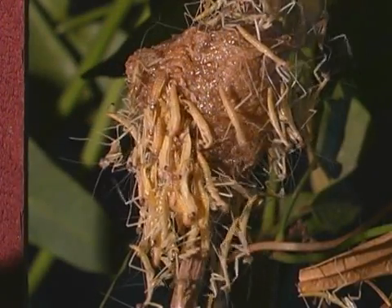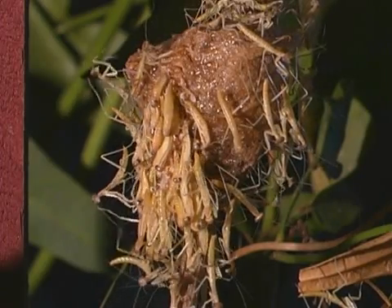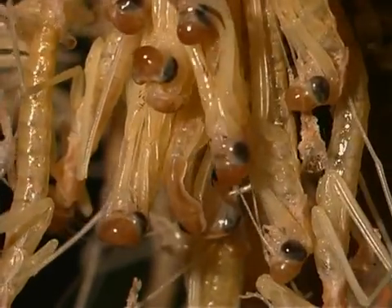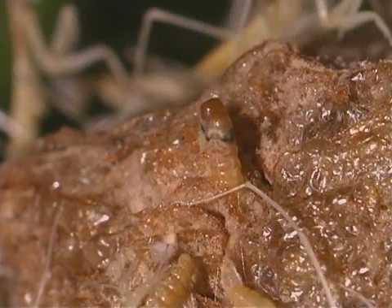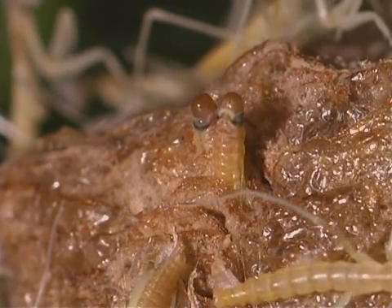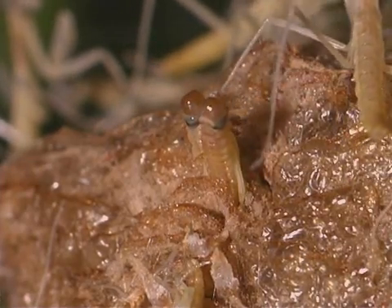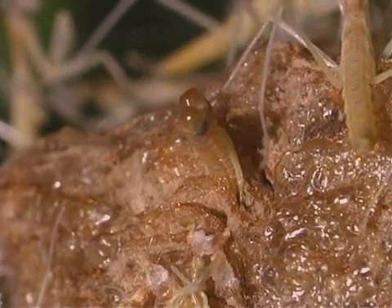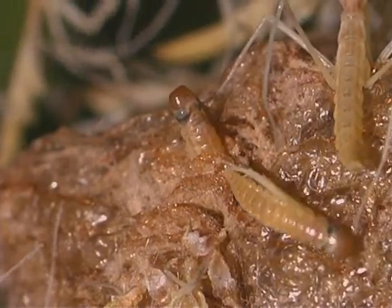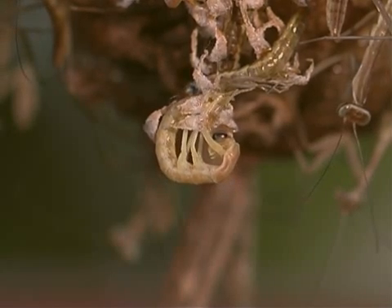The nymphs hatch from the eggs as the weather gets warmer. They exit the egg case through an opening. Many of the nymphs do not survive more than a few hours.